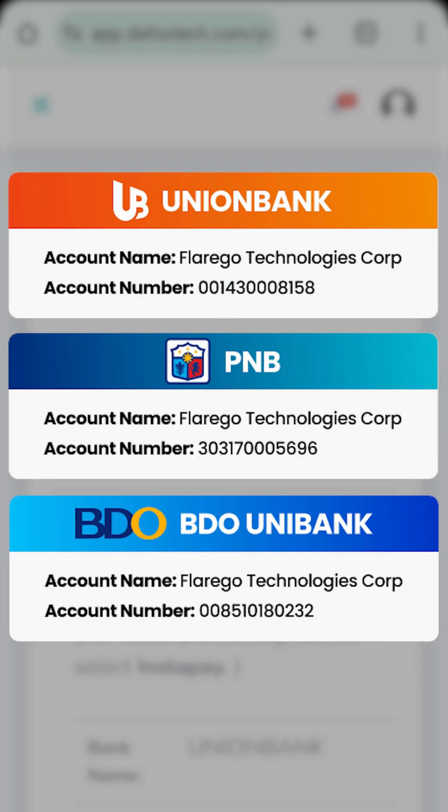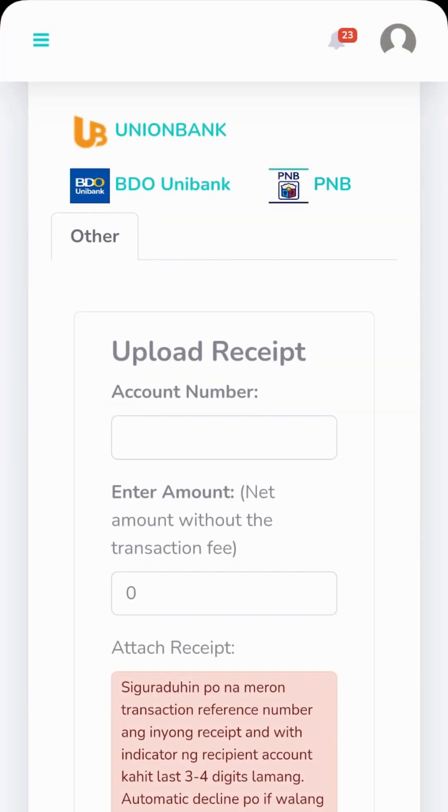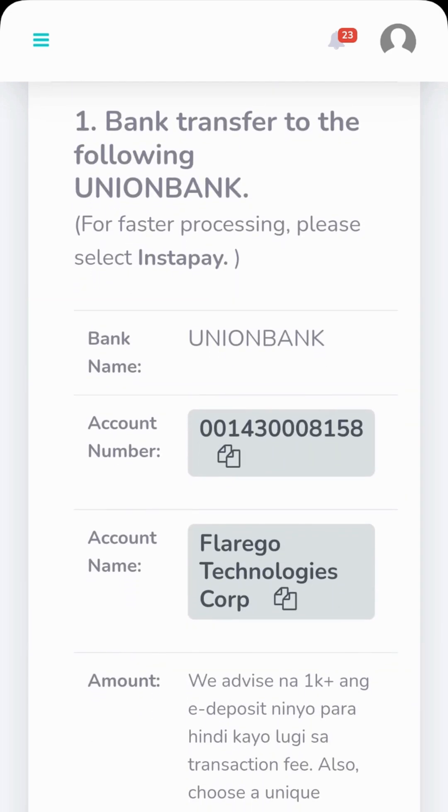We highly recommend double-checking the account name and number before proceeding with the transfer and submitting your request. Now, let's continue with the tutorial. Tap on your preferred bank. In this case, I will select Union Bank. Here, you'll see the necessary bank details for the transfer.